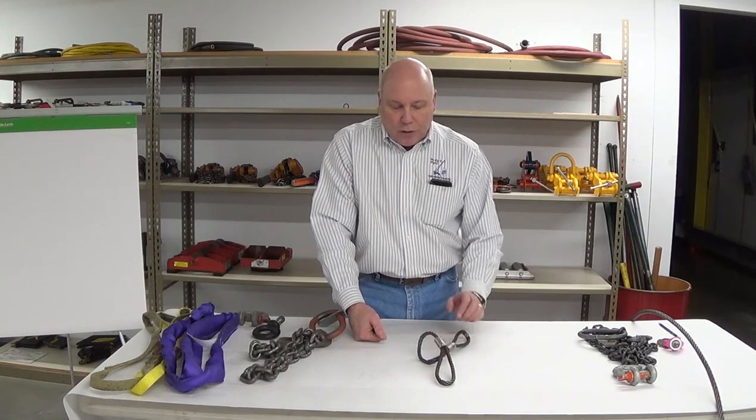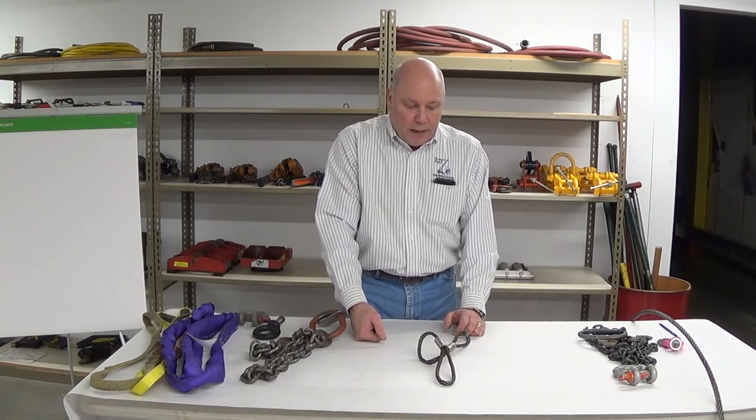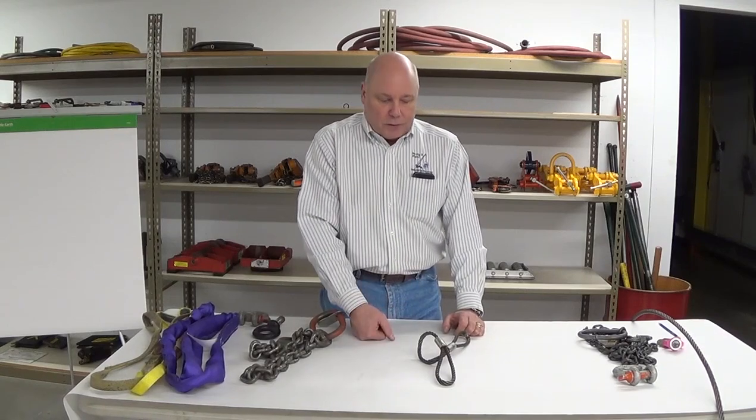So broken or shredded wires are probably our biggest drawbacks, and watch out for corrosion and other mechanical physical damage.